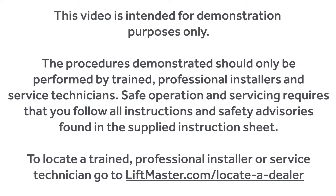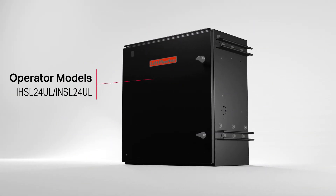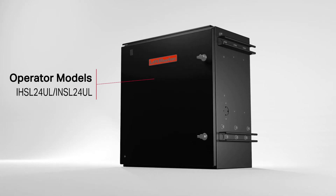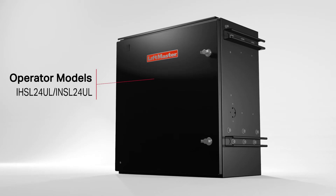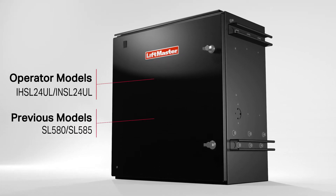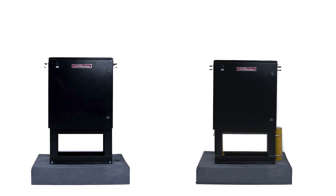To locate a trained, professional installer or service technician, go to LiftMaster.com/locateadealer. The MRIN riser mount kit is compatible with models IHSL24UL, INSL24UL and previous post-mount models SL580 and SL585. We will demonstrate two mounting options.